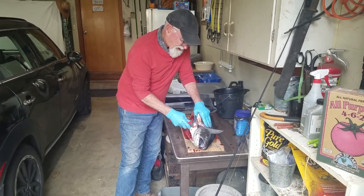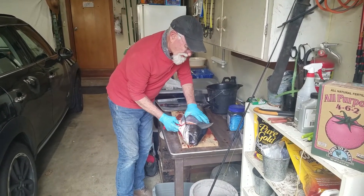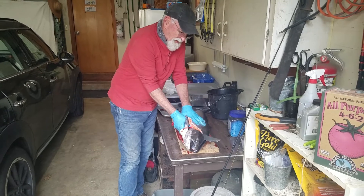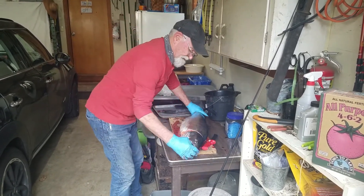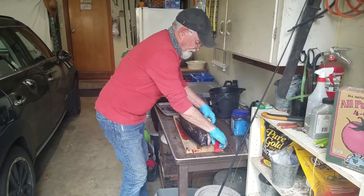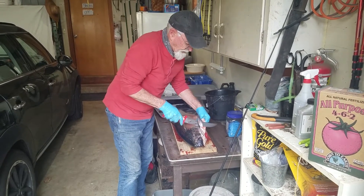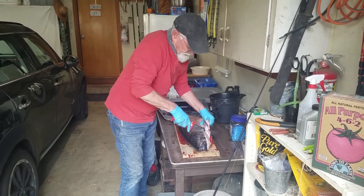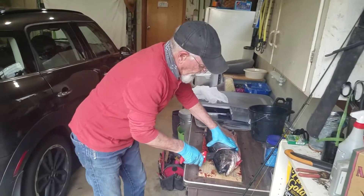Now I like to kind of cut this at an angle up here because there's actually meat up in the head — want to get all of that. Everybody's got their own little special way of doing it, you know, just little idiosyncrasies to everybody's style.